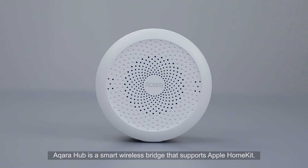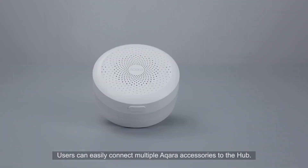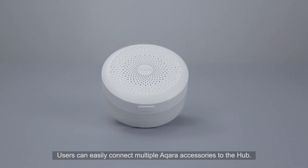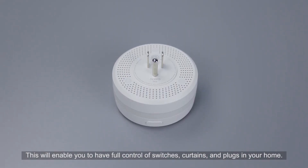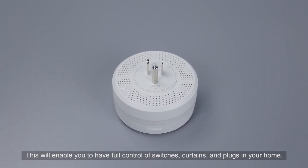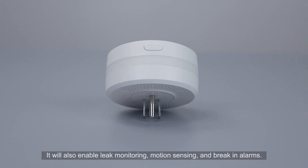Aqara Hub is a smart wireless bridge that supports Apple HomeKit. Users can easily connect multiple Aqara accessories to the Hub. This will enable you to have full control of smart switches, curtains and plugs in your home. It will also enable leak monitoring, motion sensing and break-in alarms.